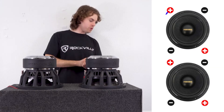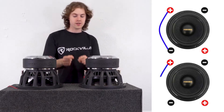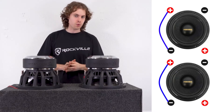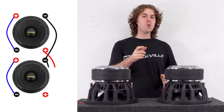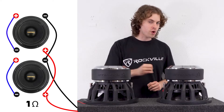Now let's talk about the first wiring option, which is series-parallel. In a quick overview, we're going to connect the positive terminal on voice coil 1 to the negative terminal on voice coil 2 for each subwoofer. This will raise the impedance on each woofer to 2 ohms. Then with the remaining open terminals, we're going to wire the two subwoofers together in parallel to drop the impedance to 1 ohm.